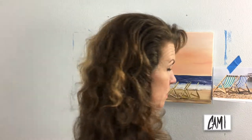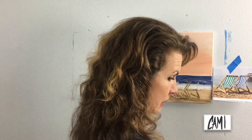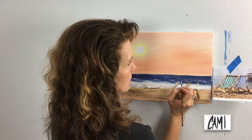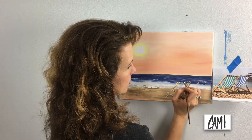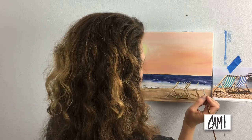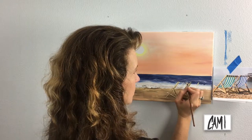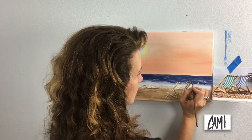Now we're going to start doing the red and white. I think I'm going to keep my little tiny flat brush for that also. Maybe five stripes of color?